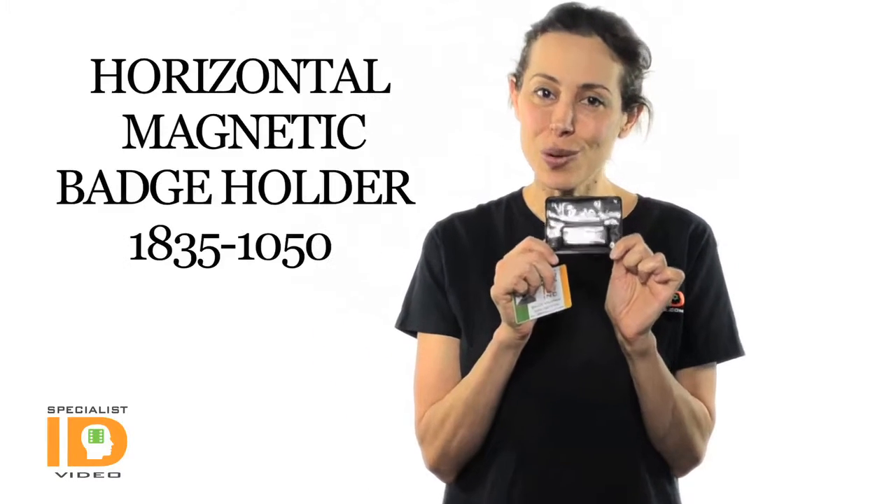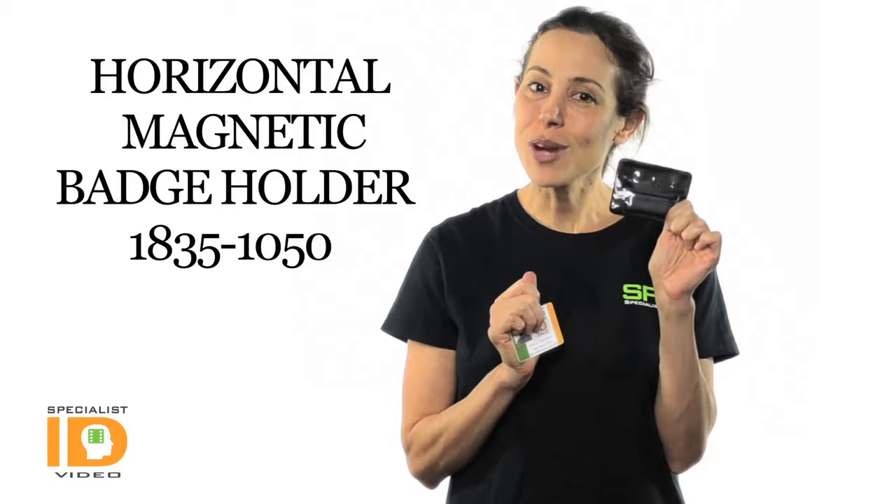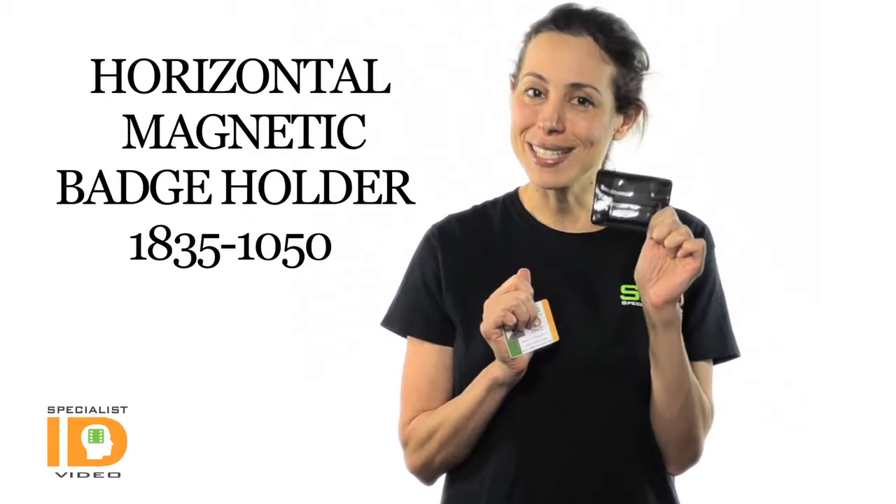Hi there, it's Cindy with Specialist ID. This is our Horizontal Magnetic Badge Holder. It holds one standard credit card size data photo ID.